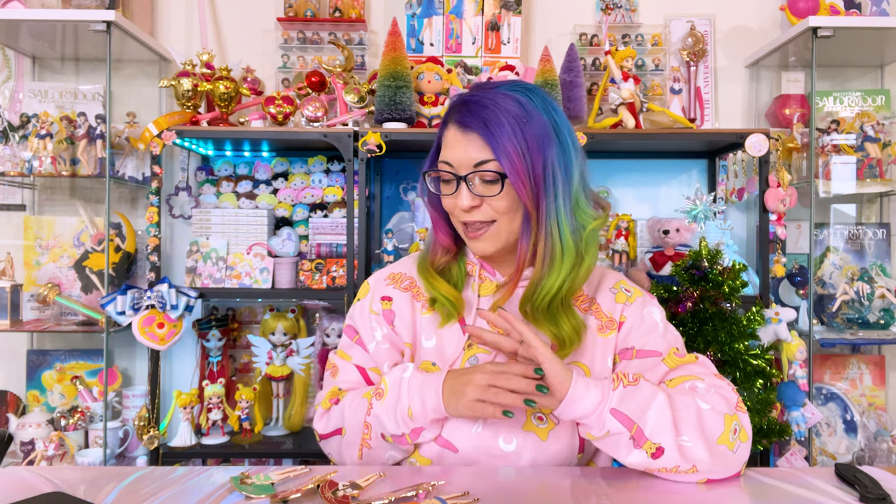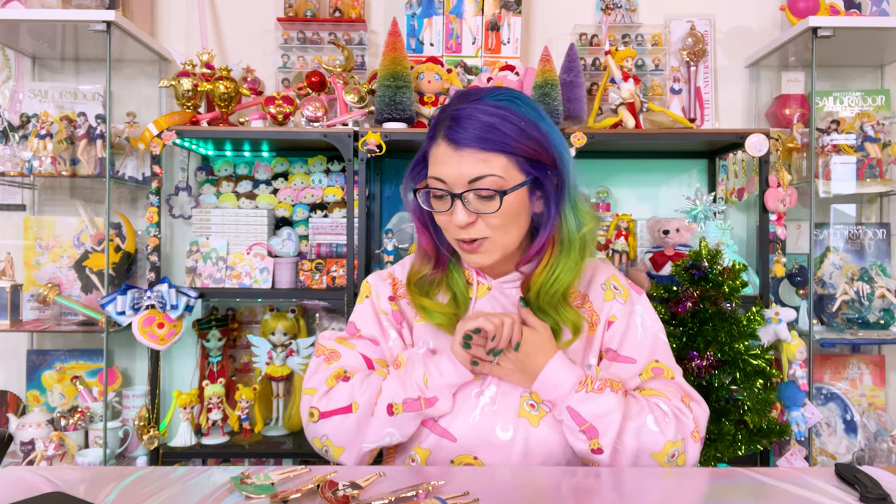I am excited to share these with you, not only because they are from one of my favorite pin makers, Disney Rye, but also because some of these are exclusives that he has not posted publicly yet. When I opened the box, I was just blown away — I cannot believe he sent over brand new pins that he hasn't even posted about. I asked him if I could share these with y'all and he said sure, no problem. I hope you haven't seen them either so you can be the first.